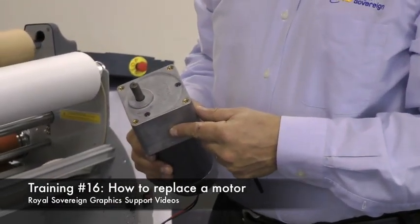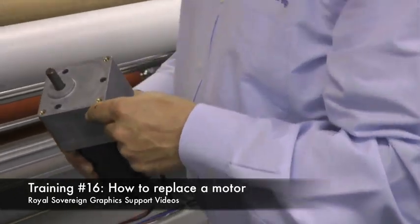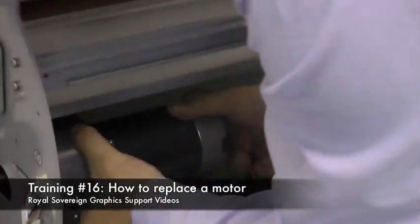Now we're going to take our new motor and put it into the laminator. We have to look at the orientation. Normally you'll take your shaft here and that'll go towards the inside of the laminator. So we'll feed this in.